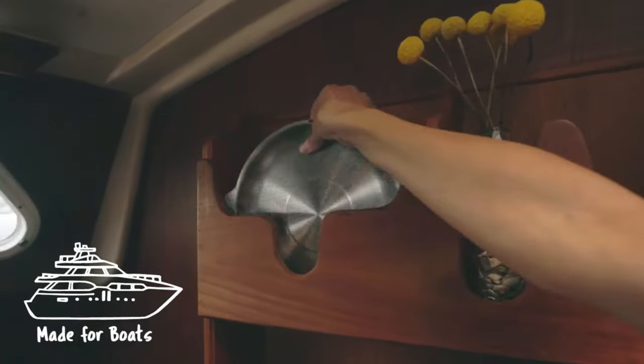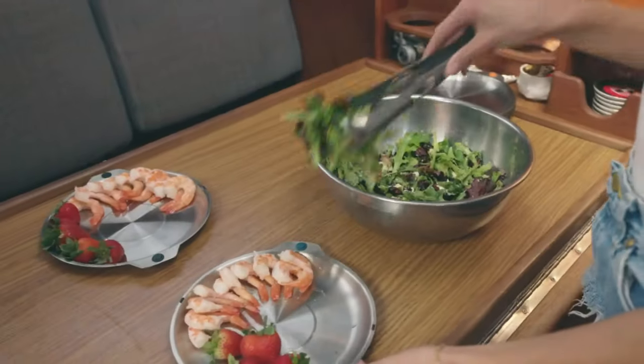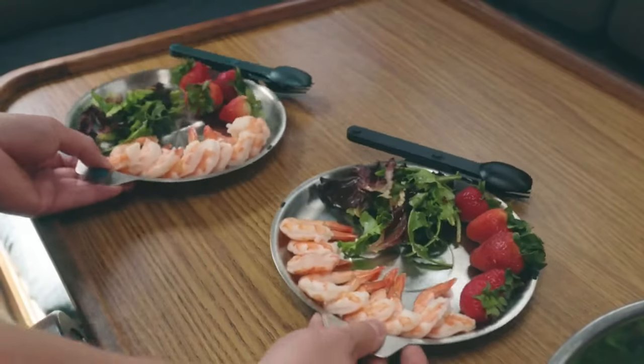Boating, are we? Well, the high seas won't rattle these plates. The bowls and plates also use the same magnetic connections as our cutlery, allowing them to connect on the side, freeing your hands.